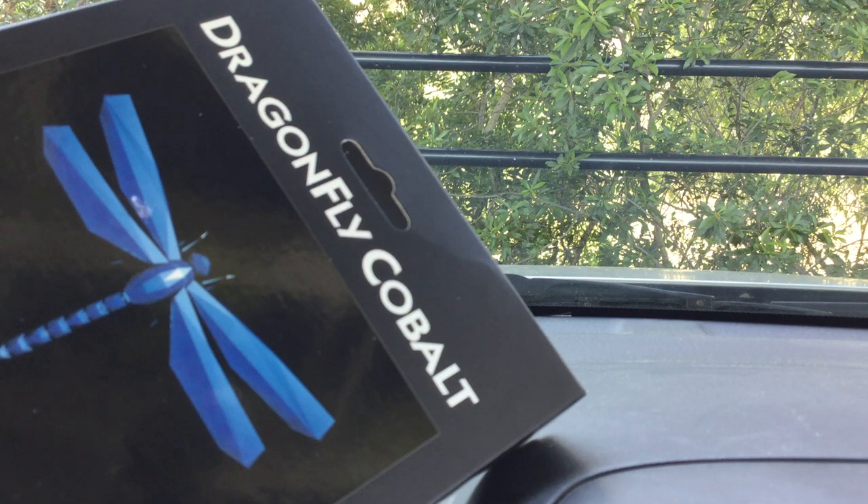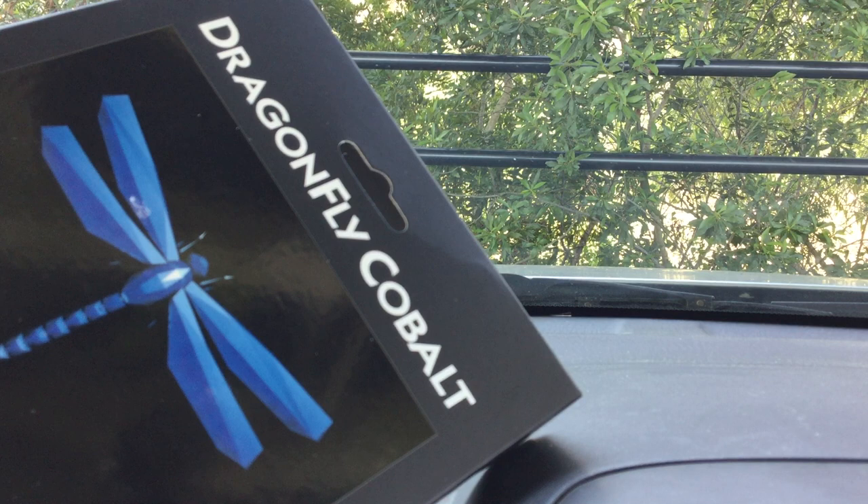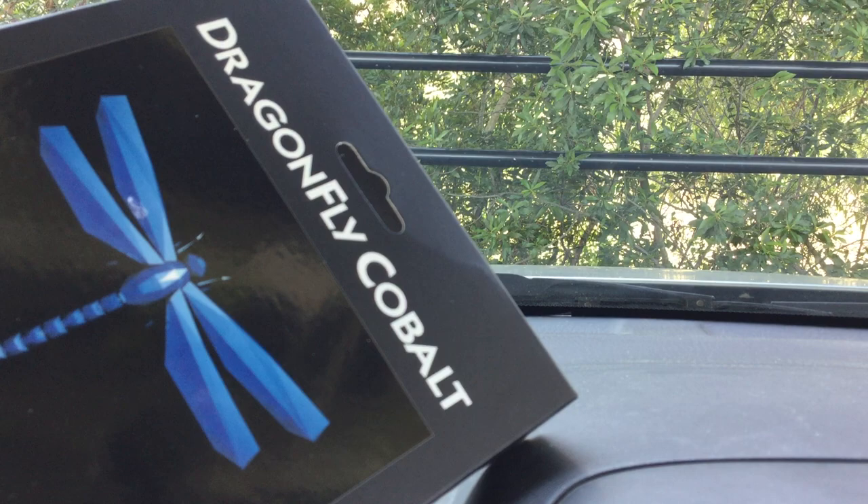Good morning everyone. This is going to be my first real review of the day. This is going to be on the Dragonfly Cobalt, which will be obvious from the picture you're looking at at the front of the box here.